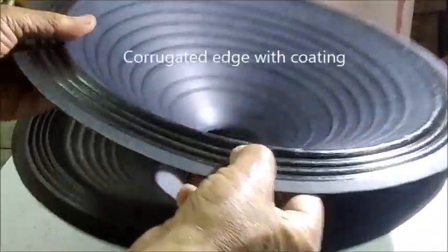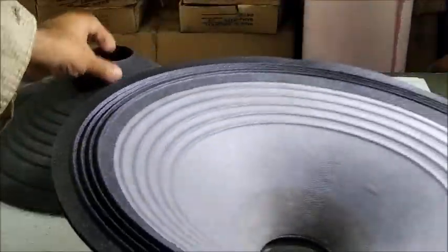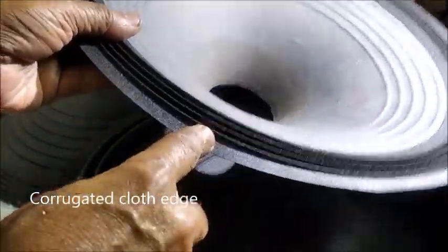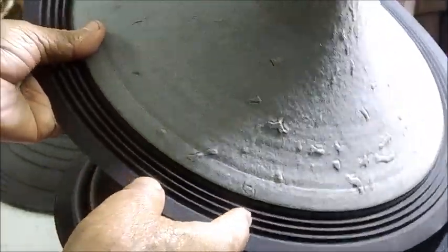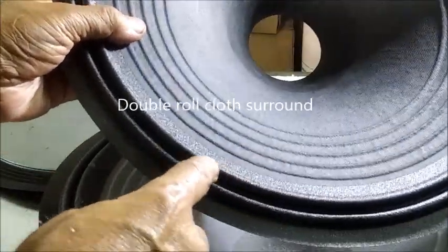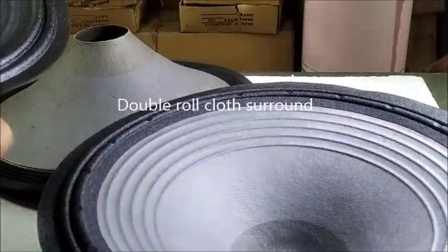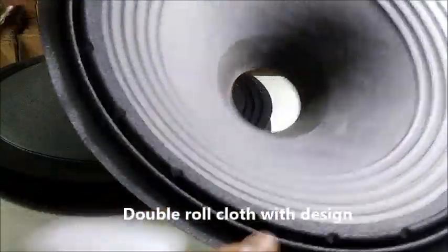This is plain corrugated paper with lacquer coated edge. This is corrugated cloth edge for mid-bass purpose. This is a double roll cloth edge for high power low-mid purpose, the same one with some design.